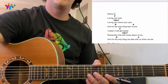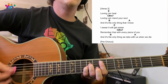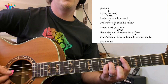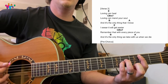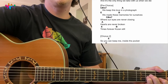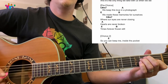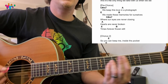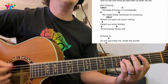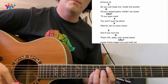Let's quickly review the three progressions. Verse: E, C sharp minor, B, A — 'loving can heal, loving can mend your soul.' Pre-chorus: C sharp minor, A, E, B — 'we keep this love in a photograph, we make these memories.' Chorus: E, B, C sharp minor, A — 'keep me inside the pocket.' Simple, simple stuff.